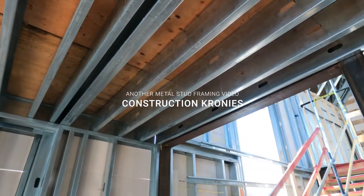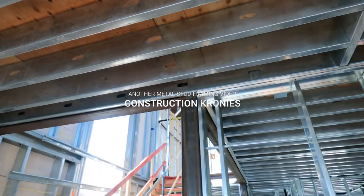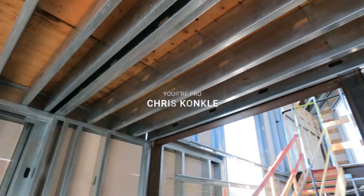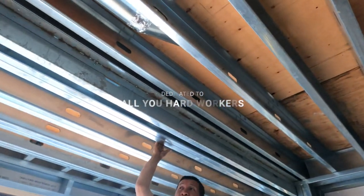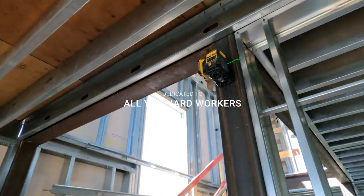Hi, Construction Cronies! Welcome to another video. Finally, I'm going to be getting into the nitty-gritty of these soffit ceilings. I'm going to be using Haptrack in these videos. This is the first one out of a series of ceiling videos.